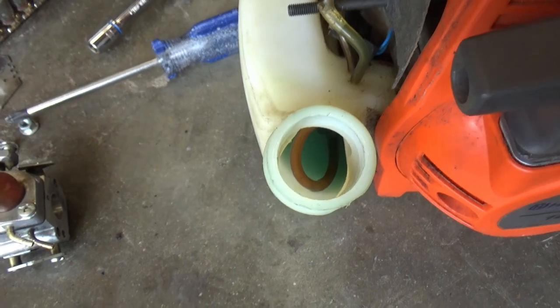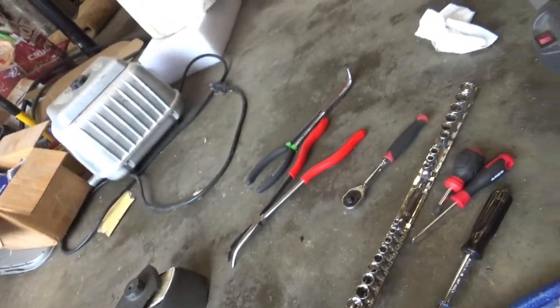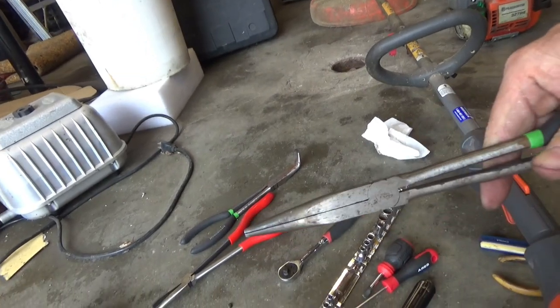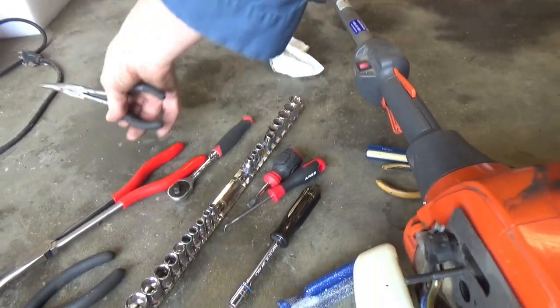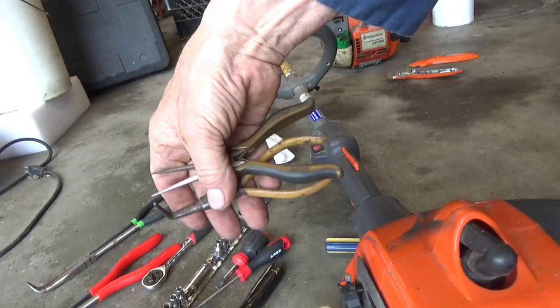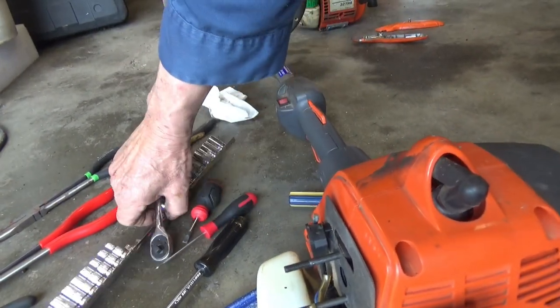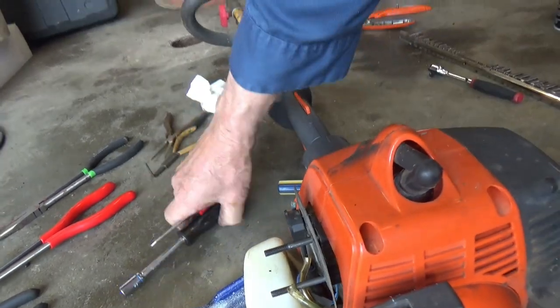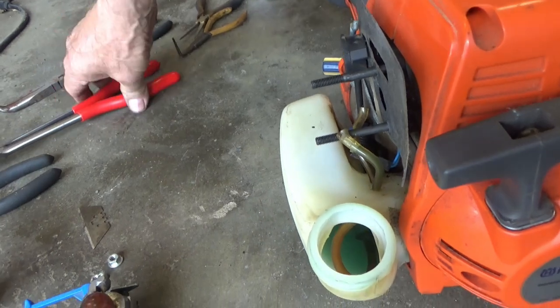You need pliers and stuff like this - different kinds of long needle nose pliers, different sizes and different shapes. You never know which one you're going to use. I've got some little miniature ones here that I don't know how I'd live without.